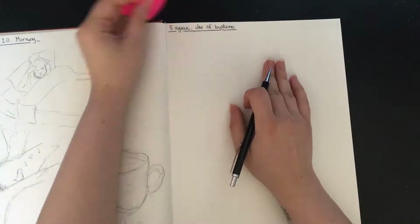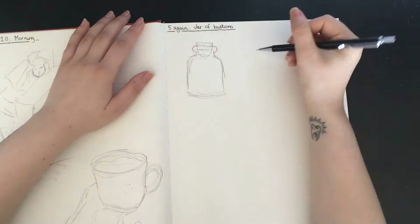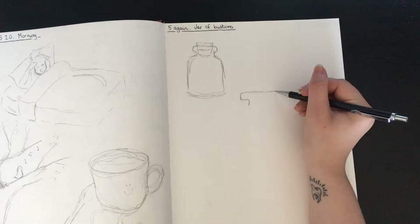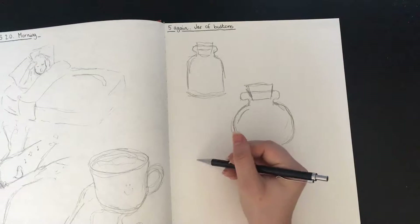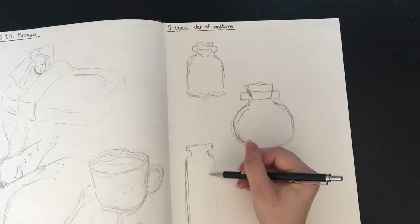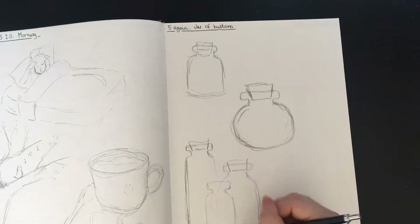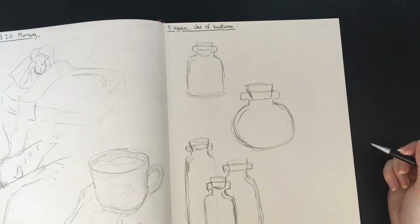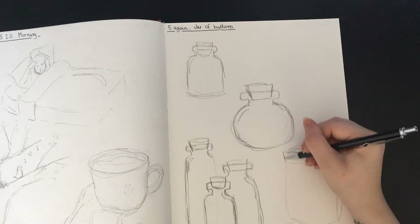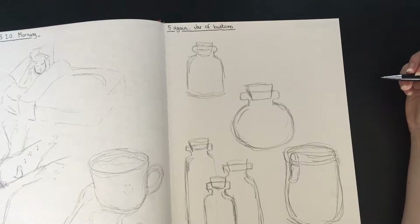Hey guys, welcome to episode 7 of my art prompt series. This week's prompt is Jar of Buttons, which my mum suggested, so thank you mum if you're watching. This is quite a specific prompt, so I decided to draw out different types of jars and different shapes — things that could make it a more interesting drawing.